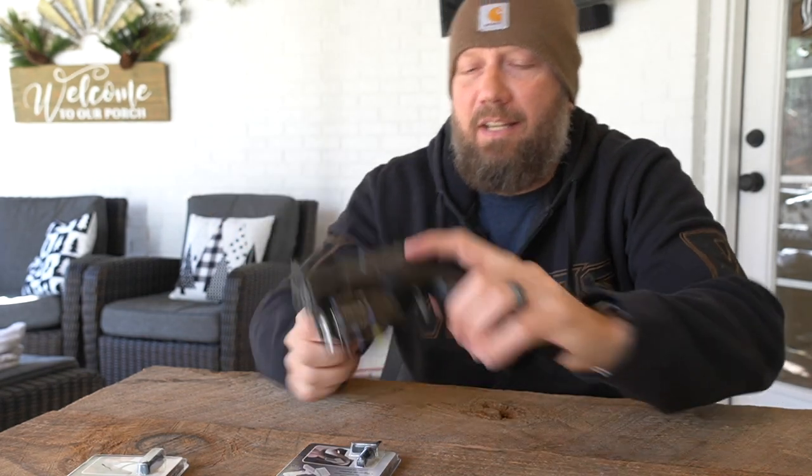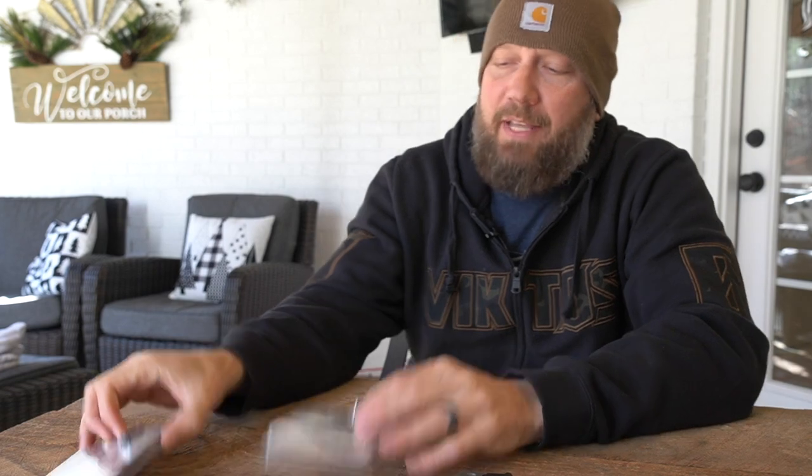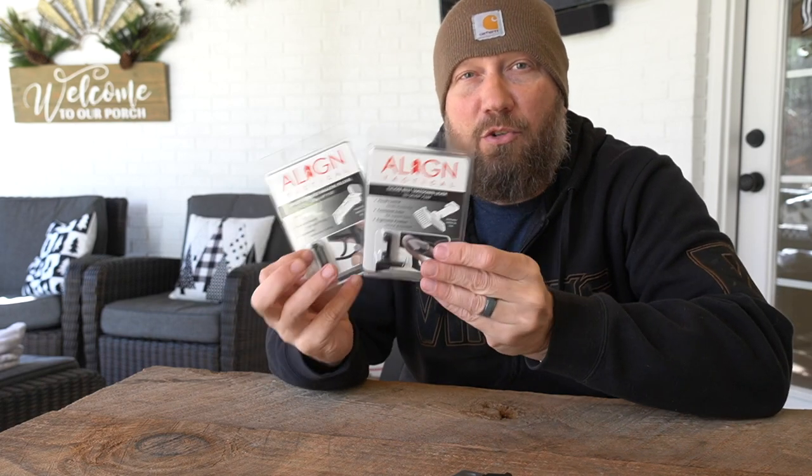The giveaway is going to start right now — I'm going to be giving both of these away, and we're going to draw one winner who will get both. Ideally you have a P320, or maybe you know someone who does and you can gift it to them. All I need you to do to qualify is follow Align Tactical on one of their social media outlets listed below in the description. If you're watching this on Facebook or somewhere other than YouTube, come to the YouTube video, look in the description, find the links to their social media outlets, follow them on whichever one makes sense for you, and then come back and post a comment telling me where you followed them. Commenting on Facebook does not enter you in the drawing — you need to post a comment on the YouTube video.